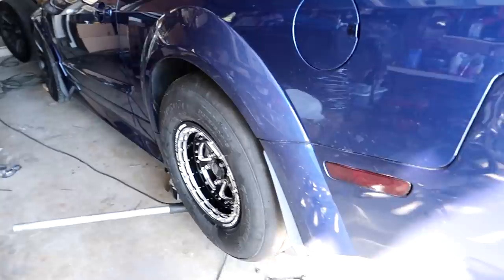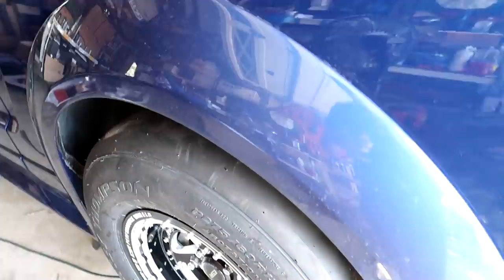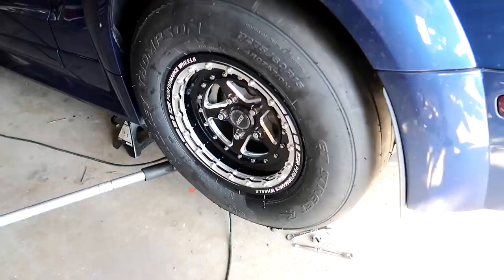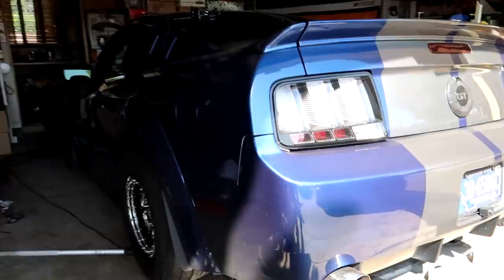That thing is lining up pretty nicely — a lot better than before. Before it was right on the edge. I think they just knocked it out of the park. I told them my car is a little bit wider than factory and I think they just winged it and it's just perfect. We're gonna go ahead and lower down the car after I get the other side on and we'll see.